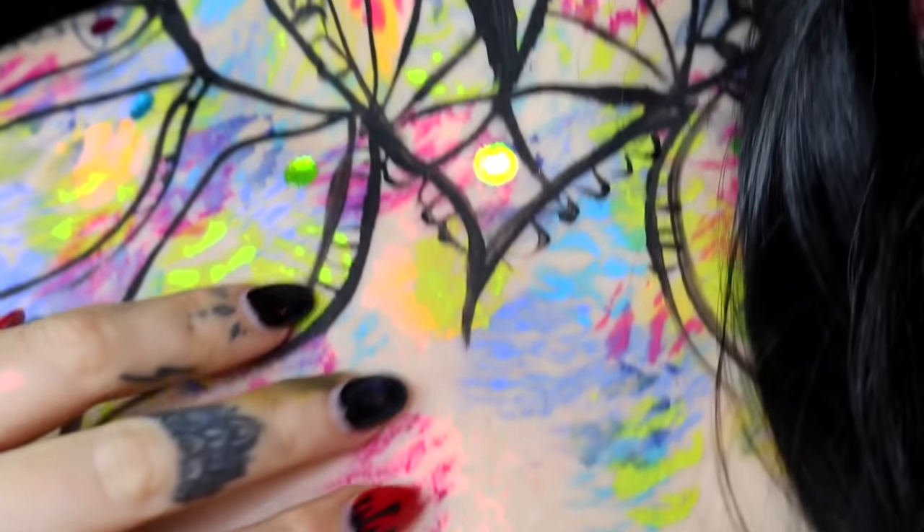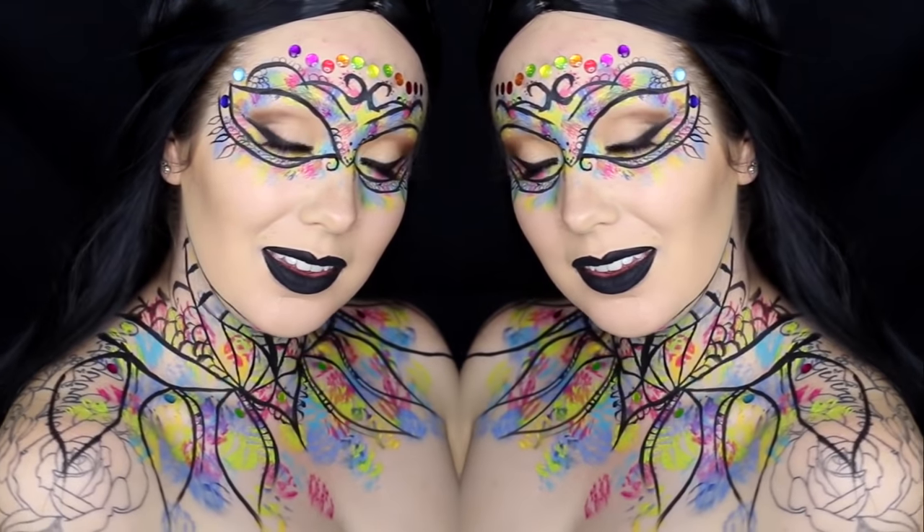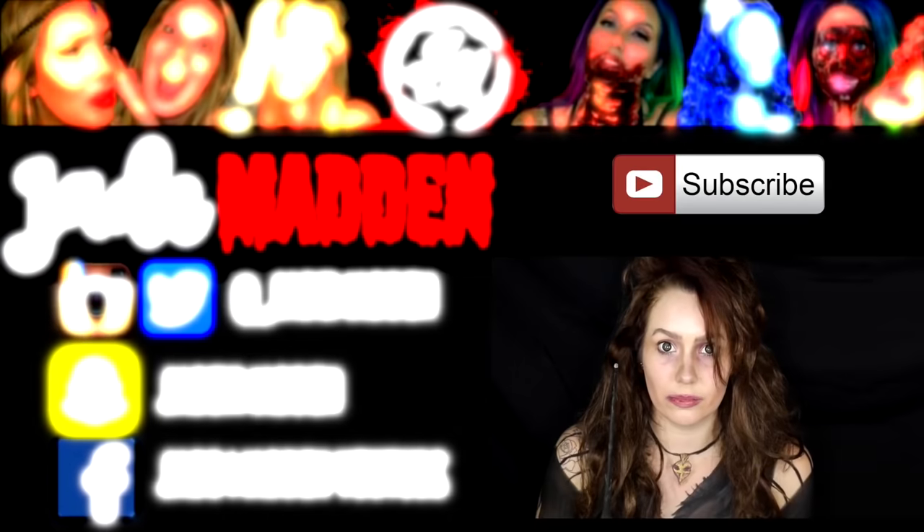Thank you guys so much for watching. I hope you like this video. If you did, definitely give it a thumbs up and don't forget to subscribe to my channel — become a part of the Rainbow Family. Love you guys and I'll see you all tomorrow.